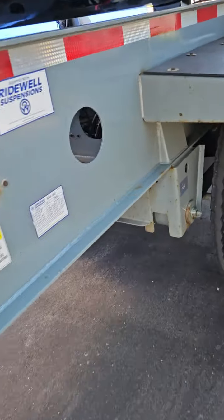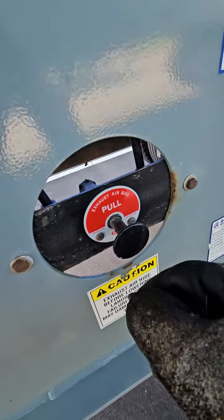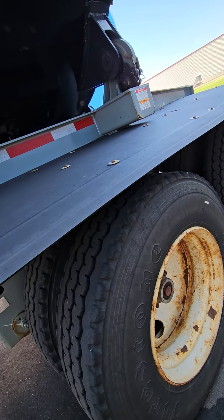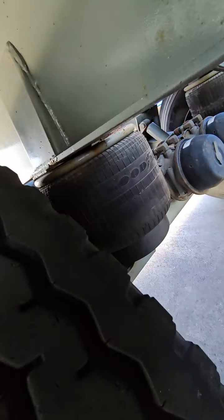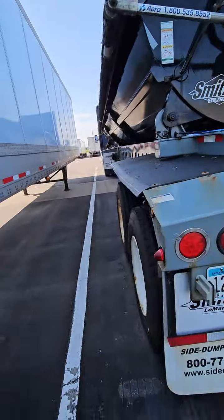It's got air suspension, airbags in there. You can't really see, but there we go — the airbags are inflating.